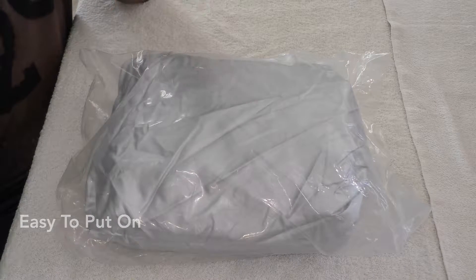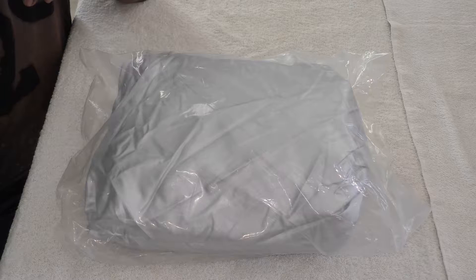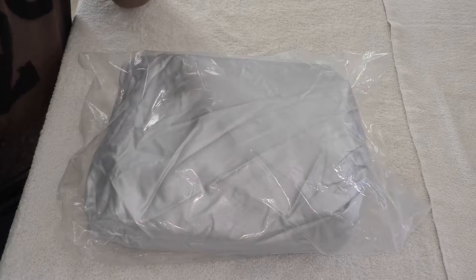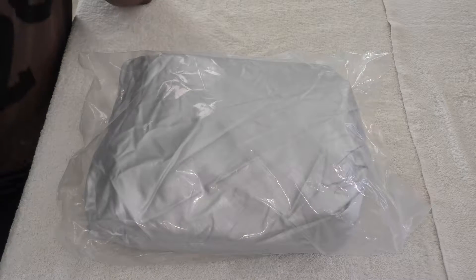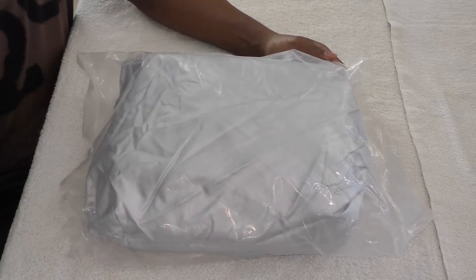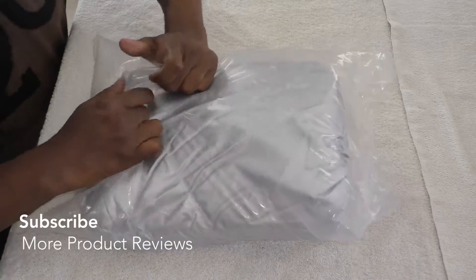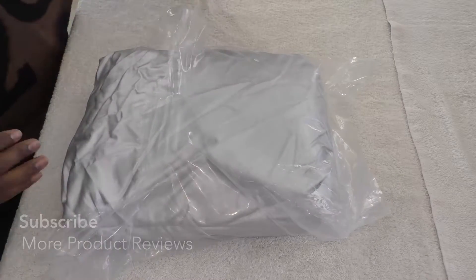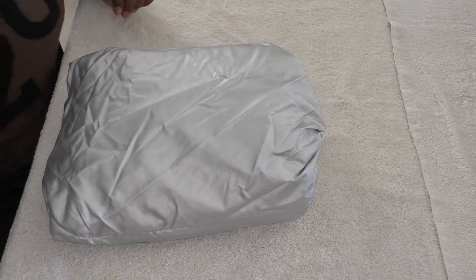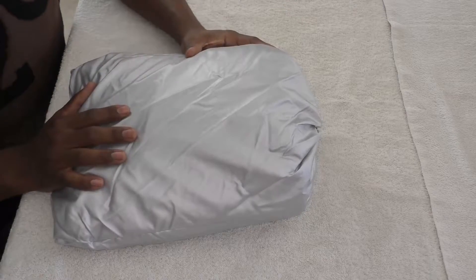It has a windproof design and it's easy to put on and off. It has straps and buckles at the bottom to protect your car in heavy wind — something I hadn't thought about before. It's got that silver reflecting high-sensitivity performance, just like a sunscreen in your windshield. It protects the aging of your paint and your dashboard.